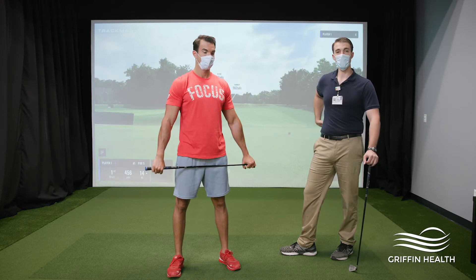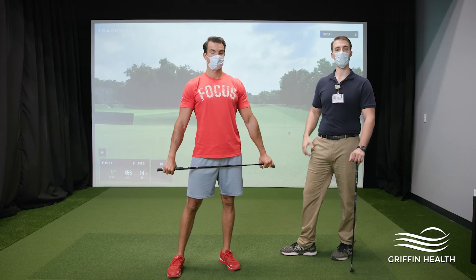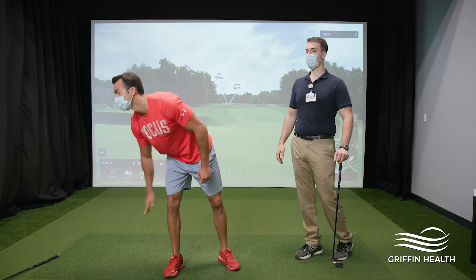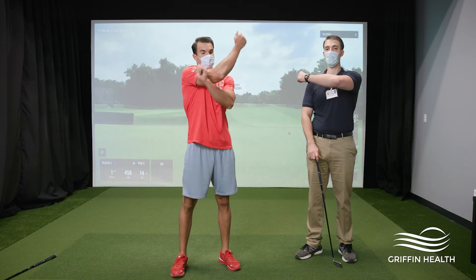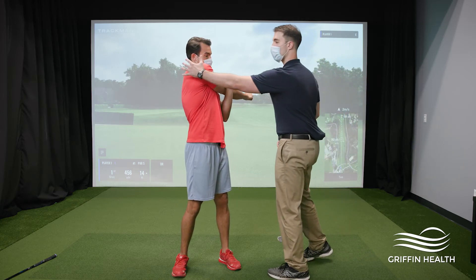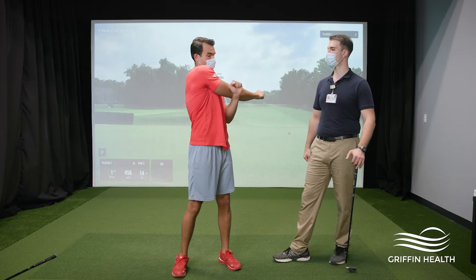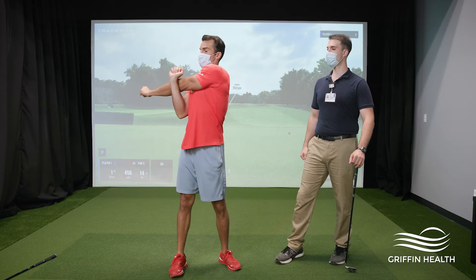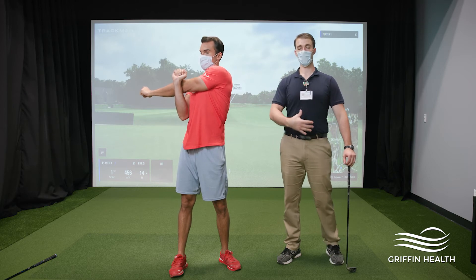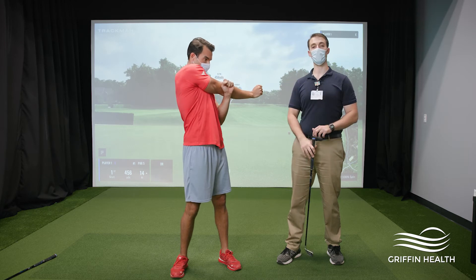The next exercise will really get things relaxed in the neck and shoulders. Put the club down for this one. Cross one arm in front of you — bring your left arm over in front of the chest, right arm underneath — and pull across the body, feeling the stretch all through the side of the shoulders into the mid back. Hold this one five to ten seconds, then switch sides. If you're feeling it down to the lower back instead of the mid back, make sure you're not rotating too much — keep the chest and belly forward as the shoulder pulls across.